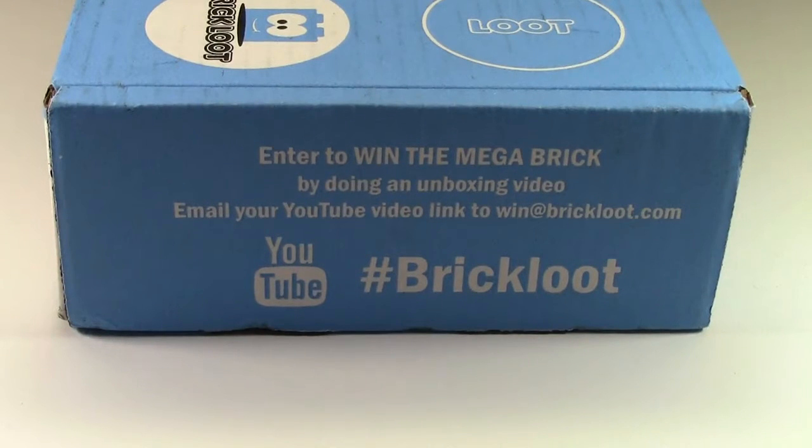Every month they also have a contest where you can enter to win the Mega Brick by doing an unboxing video and then emailing your unboxing video link to win at BrickLoot.com.